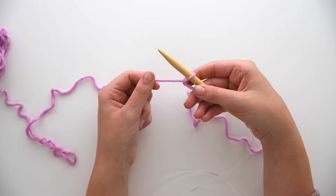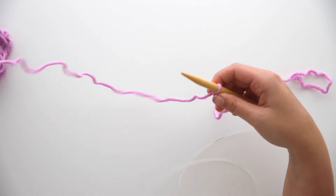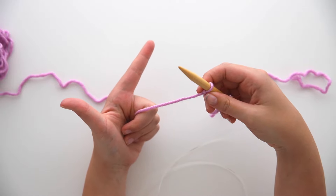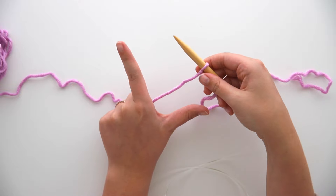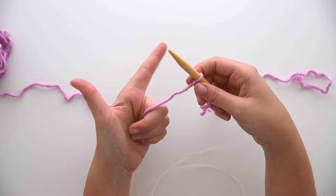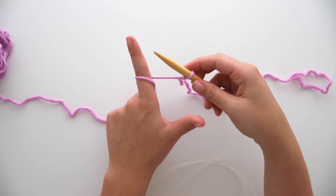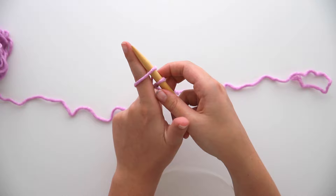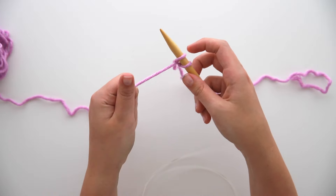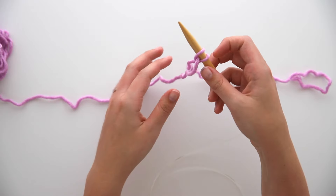Now we're only working with the working yarn attached to our ball of yarn, and we're going to cast on — just a fancy term for getting a bunch of loops on our needle that we can work stitches into. I'm going to show you the most basic cast on. Hold the working yarn with the bottom of your hand and create an L shape with your index and thumb. Wrap the yarn around your index finger by moving down and around. Insert the tip of your needle into the loop, slide it along your index finger, remove your finger, and pull on the working yarn to tighten the stitch. You've now cast on a stitch. Don't yank it — it should still be movable.